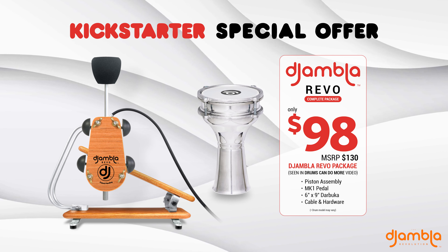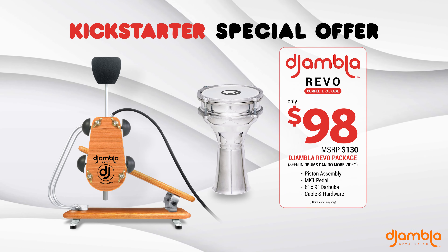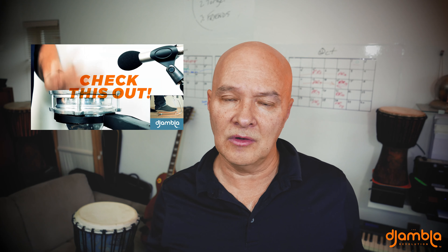If you're leaning towards us but still unsure, I suggest you start with the Revo Complete. For $98, you get the complete package: drum, pedal, piston assembly — everything you saw in the Check This Out video. And despite its low price, this is not a toy; this is a professional musical instrument. We're doing this to get as many Jamblas into the hands of Kickstarter people out there that are willing to give us a shot. We hope to be shipping by Christmas, so it could be the perfect gift for yourself or someone else.